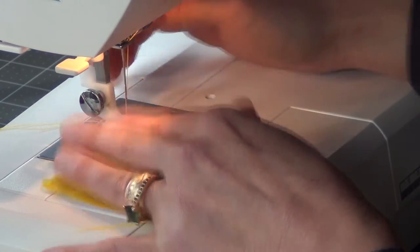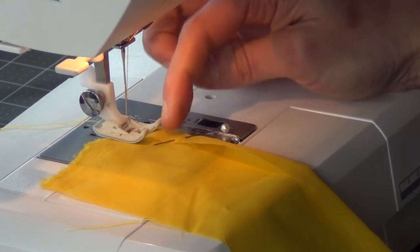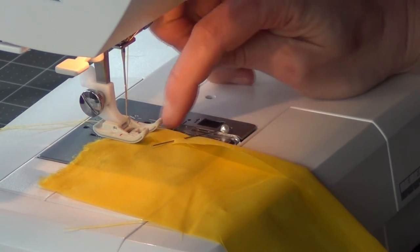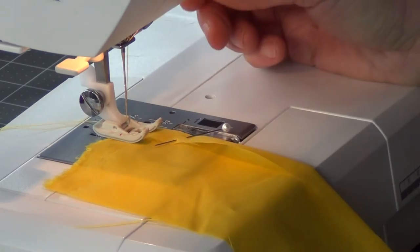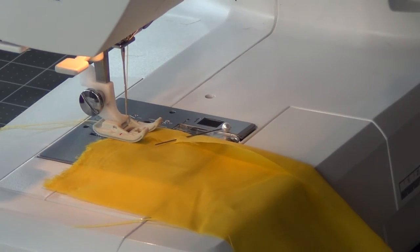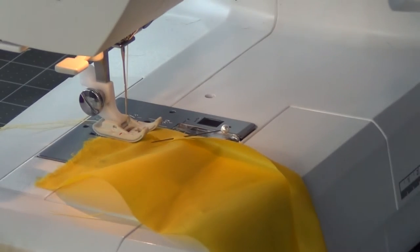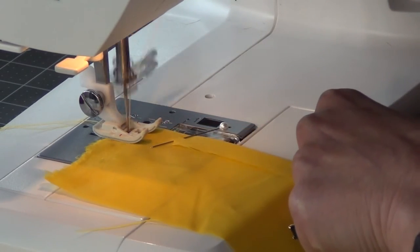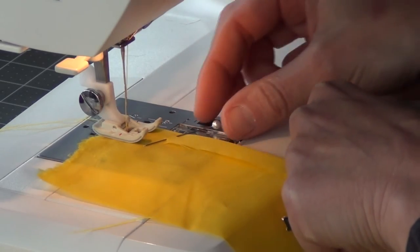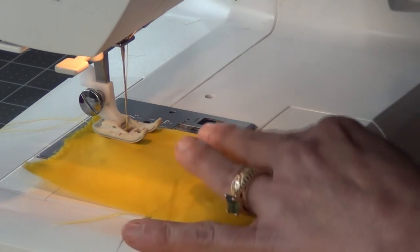I'm going to do this stitch kind of far in, because when I sew this to the tarp I want to sew pretty close to the edge — that'll make it easier for seam sealing. But this stitch I'm doing far in to really grab that fabric. I'm not going to bother locking my stitches here because I'm going to be cutting this fabric all the way across through stitches repeatedly.